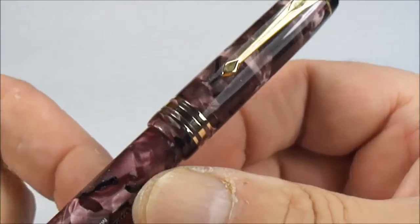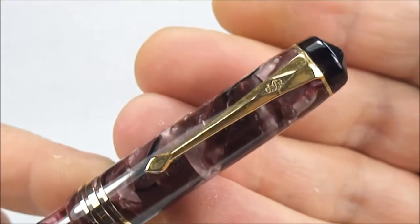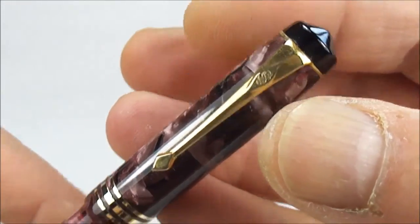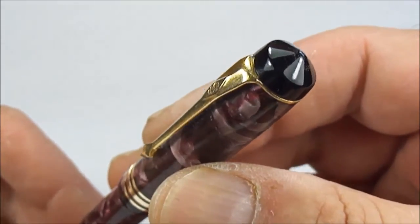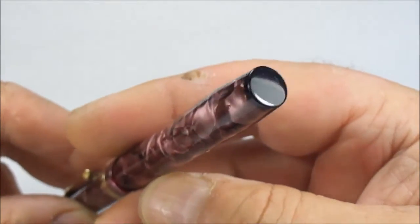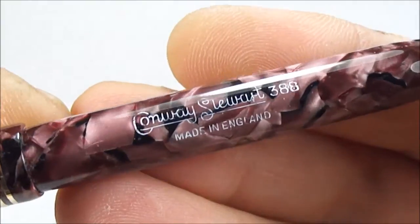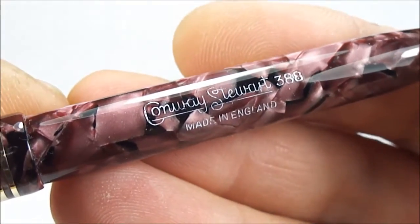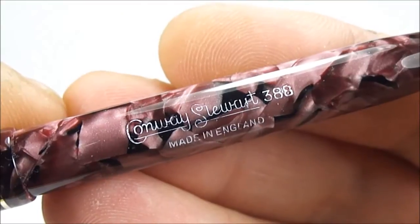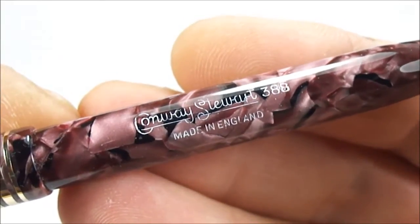If we show you the cap, you can see it's got three cap bands with one slightly wider in the middle. And if we take you to the top of the pen, you can see it's got the very recognizable Conway Stewart clip with the Conway Stewart diamond to the top, and to the very top of the pen we've got this peat cap stud. Just to complement that, the end of the barrel is a black color. Now let's show you the imprint — it's nice and clear, but because of the color I've highlighted it for you. It says Conway Stewart 388, and underneath you've got Made in England. The fact that the 388 and the Conway Stewart are on the same line indicates to us that this is the later version.